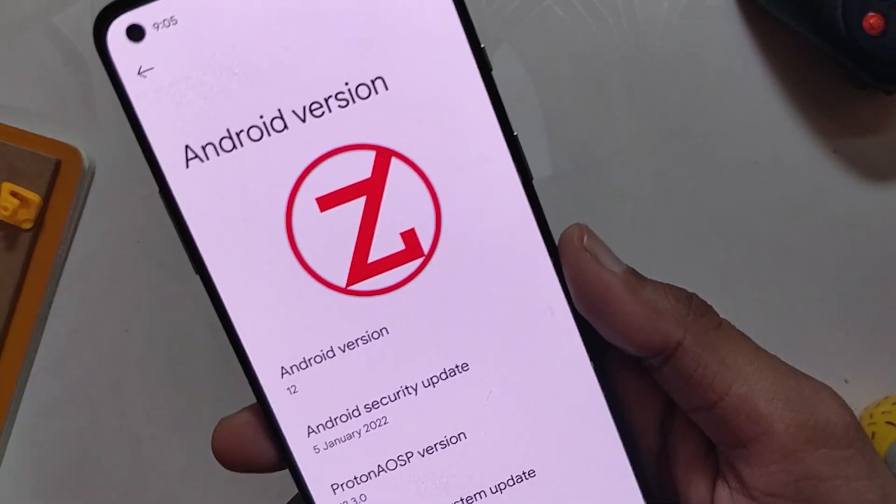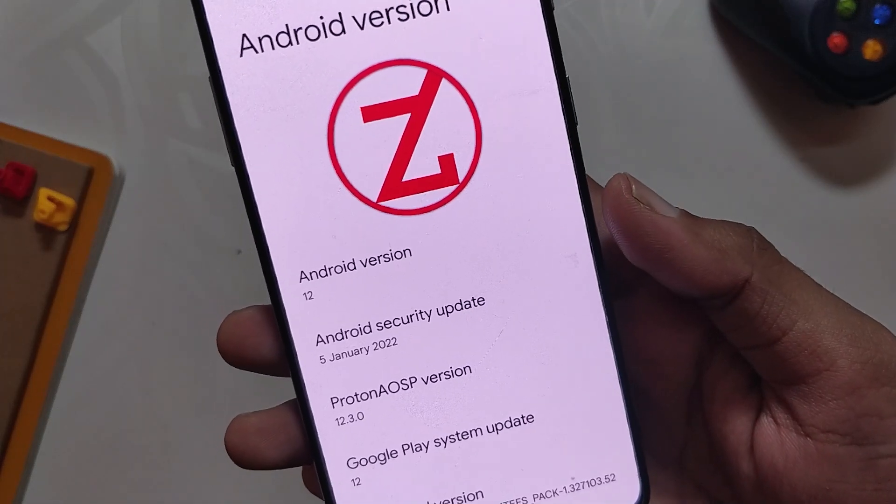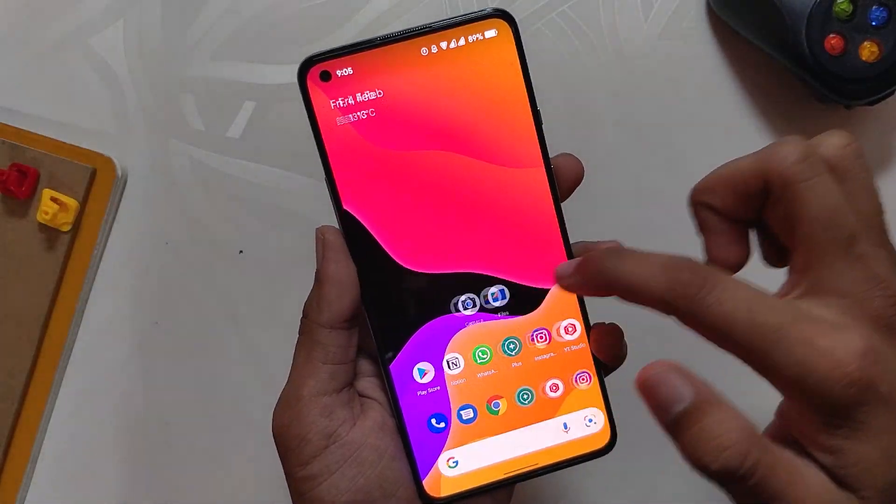On my OnePlus 8T, if we go into the About section, you can see that the Android version is 12 and the Android security patch is 5 January 2022. I'll show you what all this ROM provides and what you can expect.